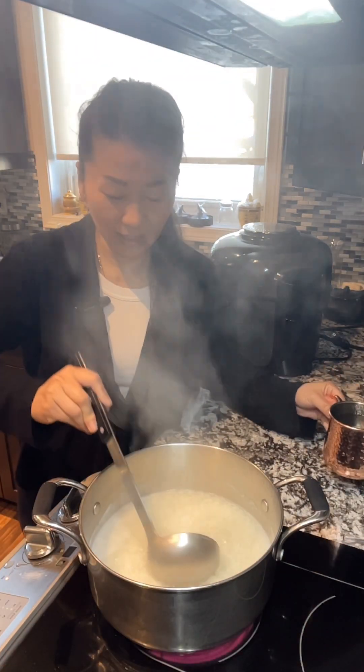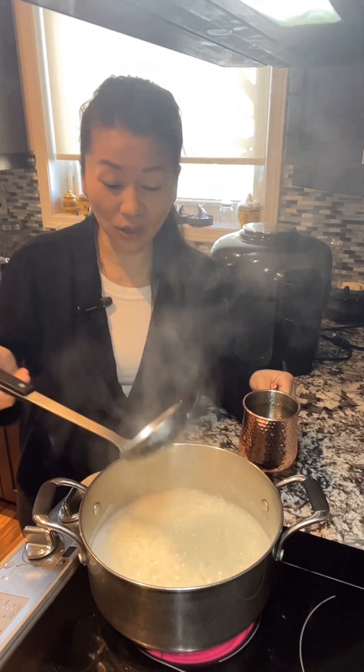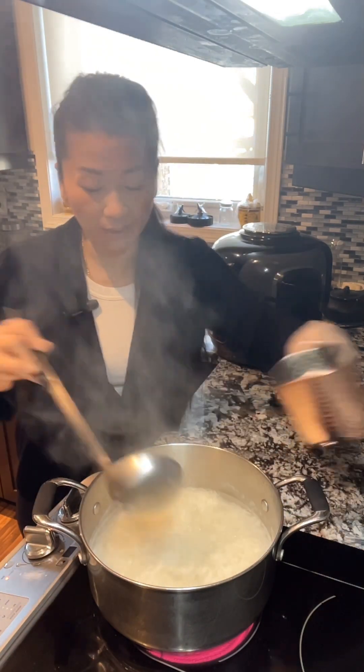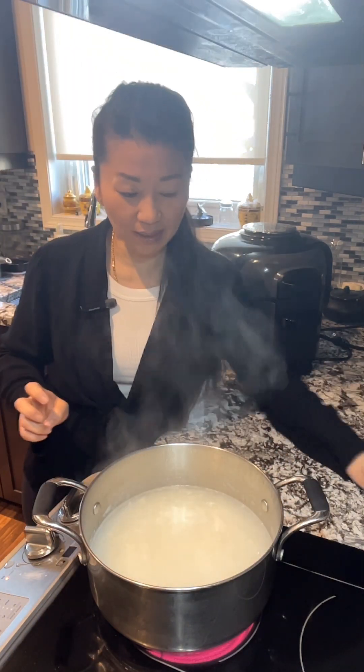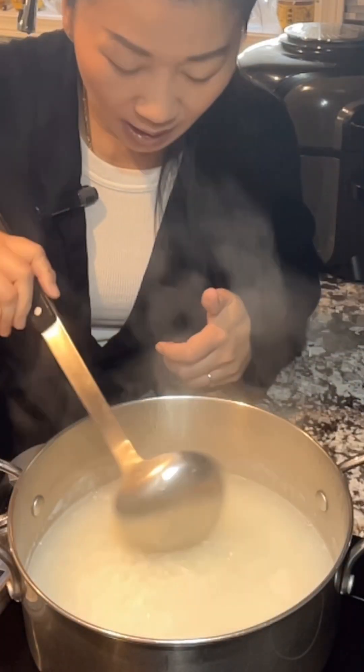After about six minutes I can see that the rice has absorbed most of the water, and I can tell that this congee is going to be too thick, so I'm going to add one cup of water. Now only three minutes left, and the texture of the rice — they're not ready yet.